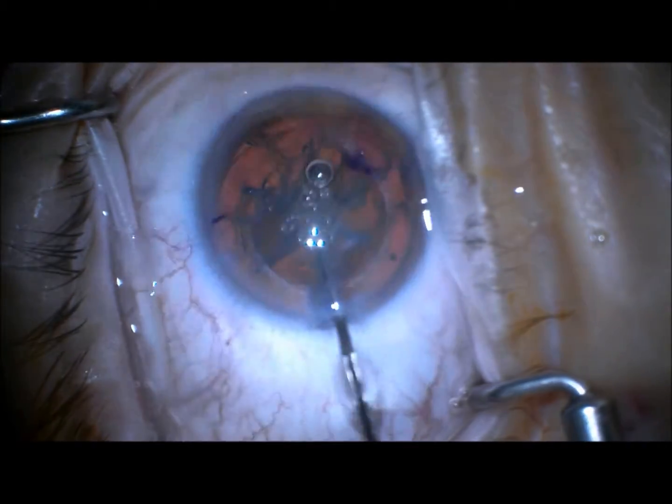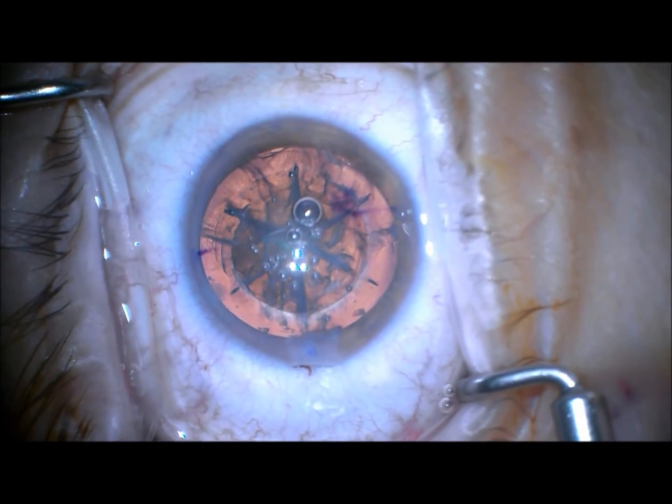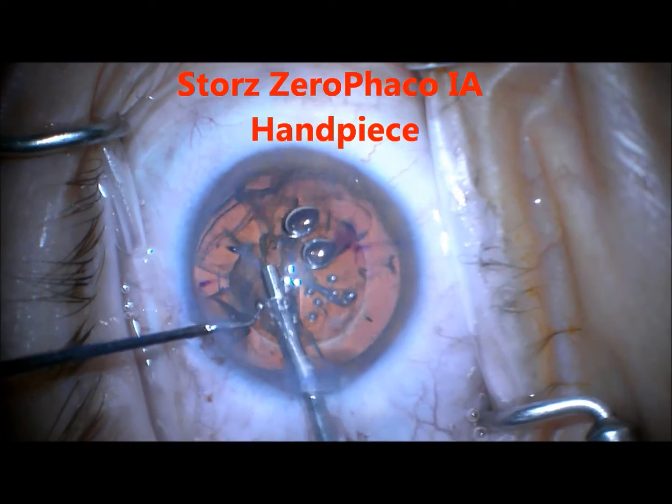This can irrigate out gas bubbles that are posterior and open up each of the radials and get further hydrodissection.